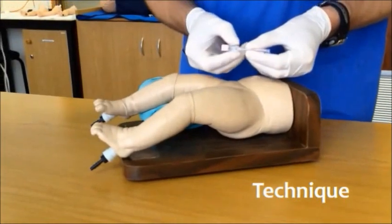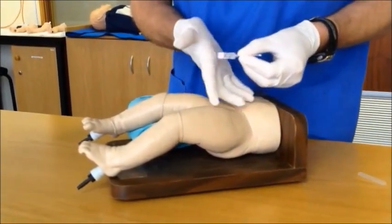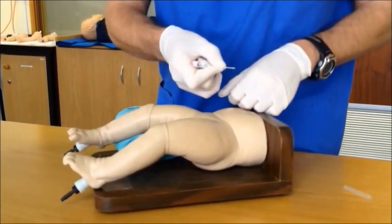To use the 18 gauge intraosseous needle, take off the sheath. We recommend holding it at the base of the index finger and then grabbing the needle between the index finger and thumb, giving you a firm but controlled grip.